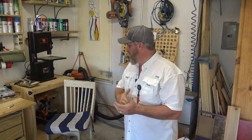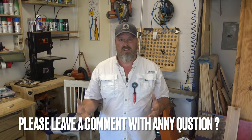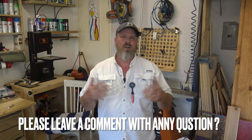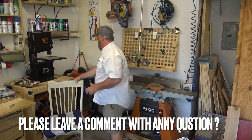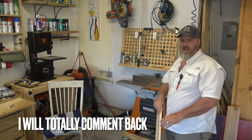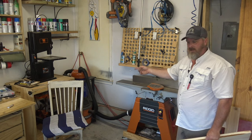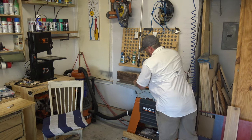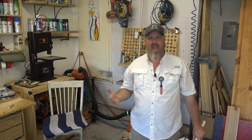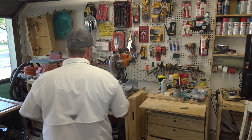My main dust collection is multiple Rigid shop vacs. I had three of these from projects I had been working on, and one was left at a job site full of junk — I cleaned it up, changed the filter, free Rigid vacuum. I have dust deputies on top for the cyclone. Any time I turn on any of my machines, I have a relay — linked in the description below — so when my machine turns on, like this joiner, it turns on the dust collection. Then shortly after I turn off the machine, the dust collection turns off. Every machine has its own built-in dust collection. I love that.